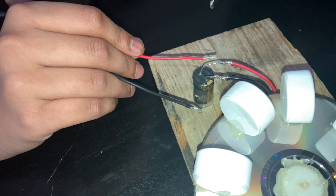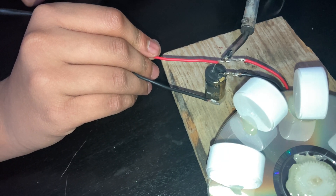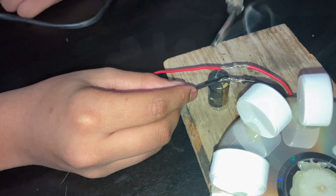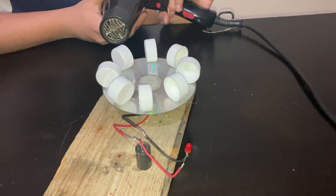Now let us connect the LED to the capacitor. I am using the blower to see if it's working properly. Thank you.